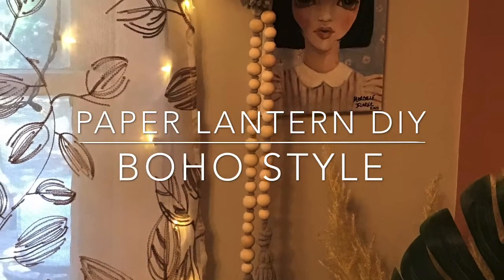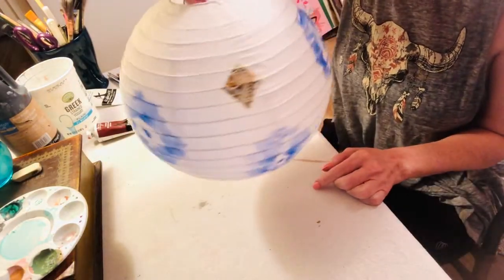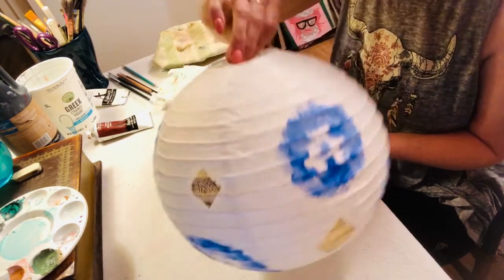Thanks for watching. Today we're doing a paper lantern makeover. While I love the colors of this, they do not currently go in my art studio. I have more muted, calming tones in there.